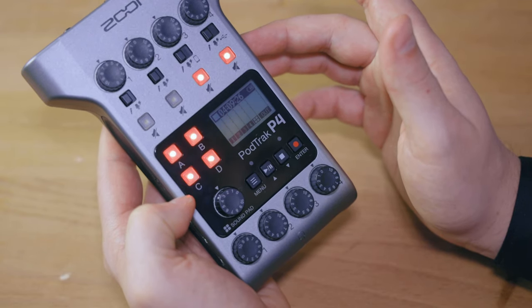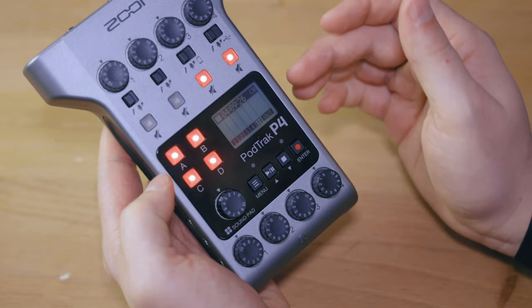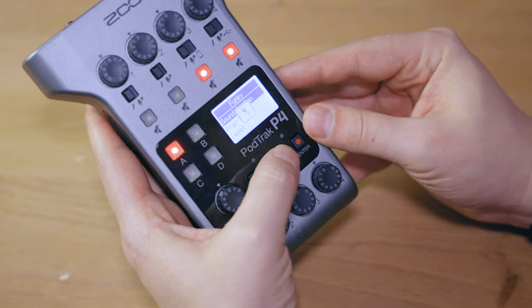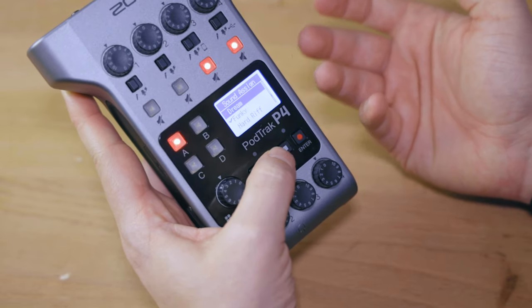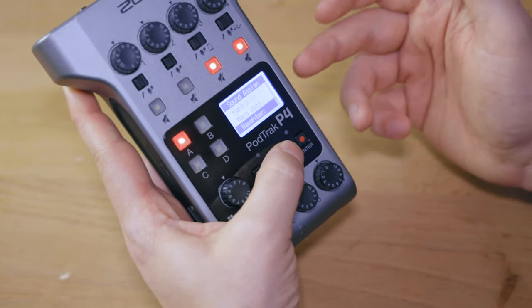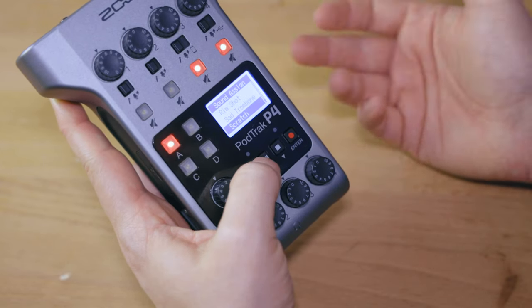The sound pads are specifically useful if you want to include your intro and outro right then and there, or something like listener questions. There are different playback modes and you can assign custom files. You also have 11 built-in tracks that you can assign — the recorder reads the SD card for files you have stored there. Built-in sound effects include things like applause, cash register, dream, funky hand riff, horn, jazz, laughter, and sad trombone. A fun way to integrate sound effects, intros, outros, or listener questions.